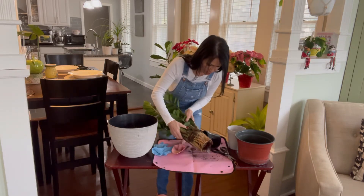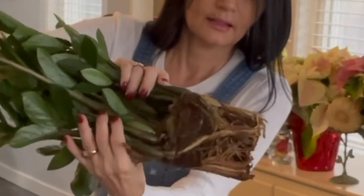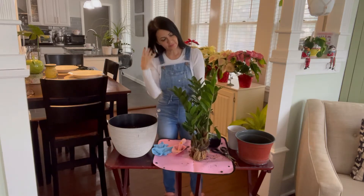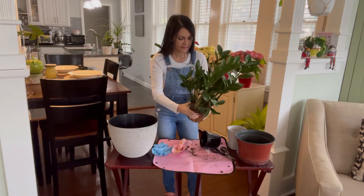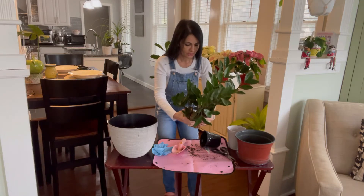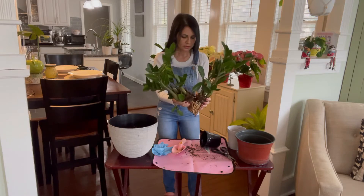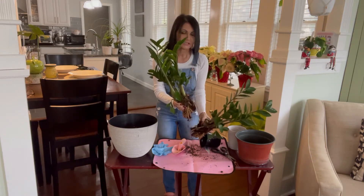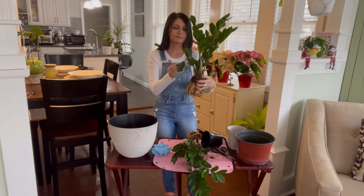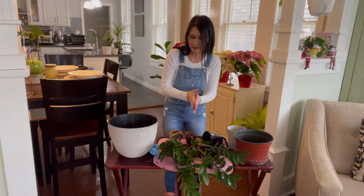Wow, look at these roots, guys! Now I can decide — do I want to divide this or just plant it as is? It seems easy to divide, so I think I want to divide it. As I'm pulling it apart, I ended up with two plants! I didn't plan to repot into two separate pots, but now that I did, it's pretty big, so I'll repot one now and do the other one a little later.